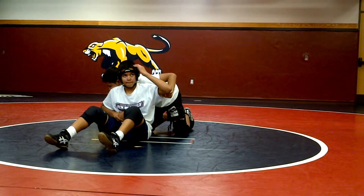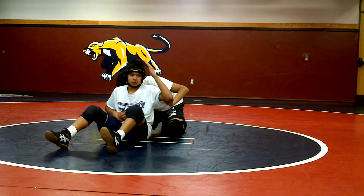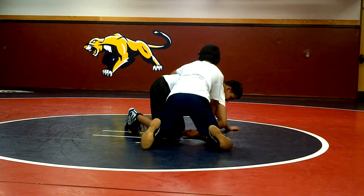Now, very similar to the hip height, he's going to bring that elbow down and he's going to cut away. Boom. Get your two.